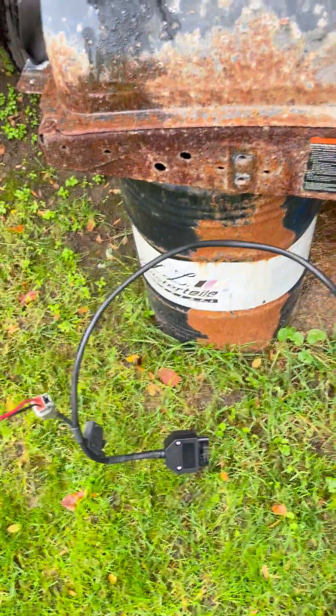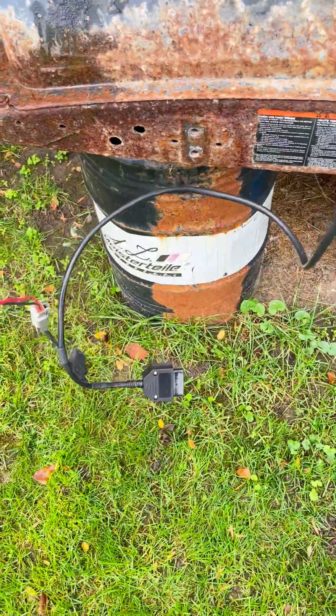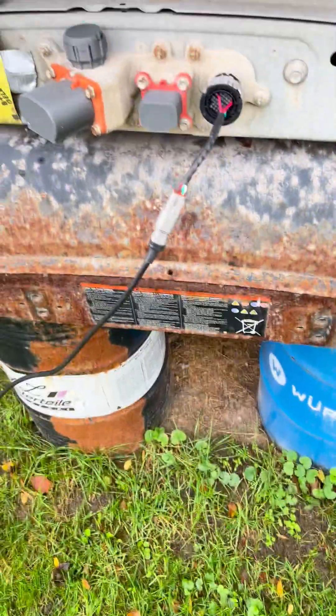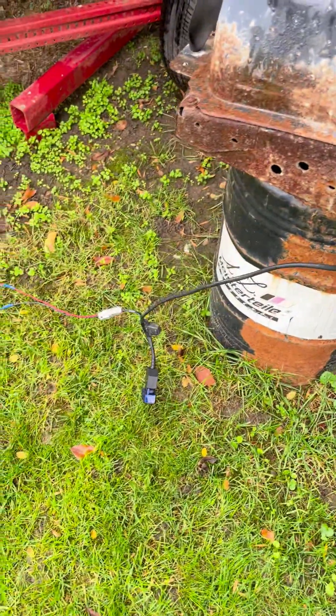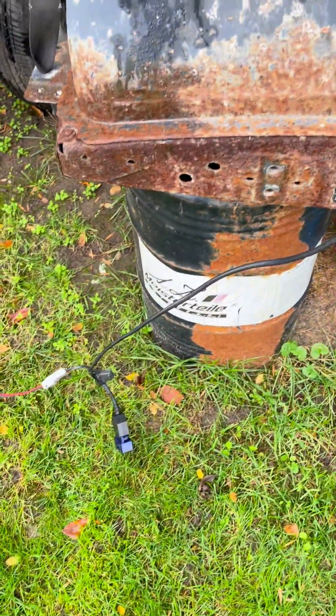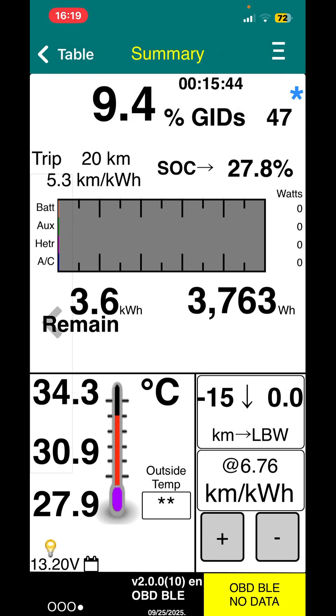I'll set Leaf Spy to battery only and then confirm the values. Here we are, got the OBD2 dongle plugged in. I'm going to open up Leaf Spy and change to screen grab on the phone to show you how easy this is. Leaf Spy is open, just waiting for it to sync — plug it in and unplug it again.